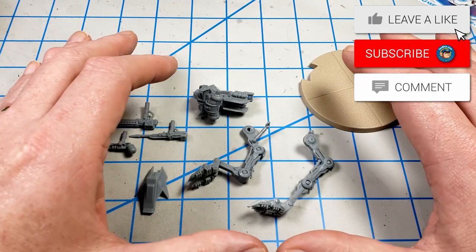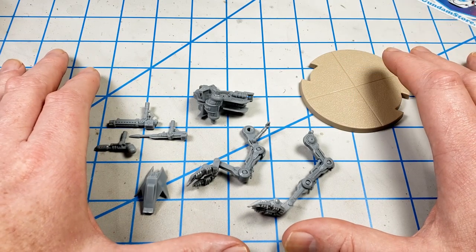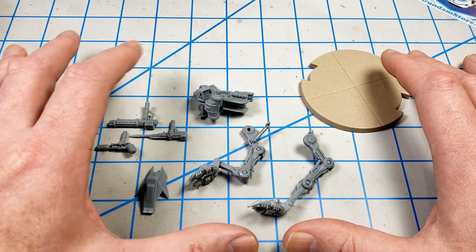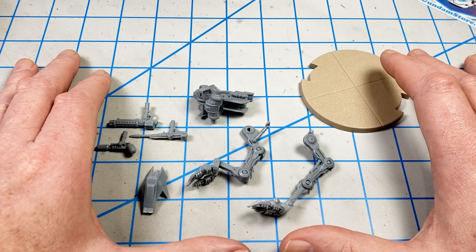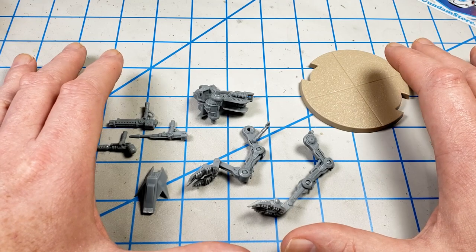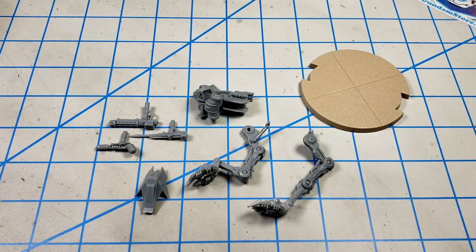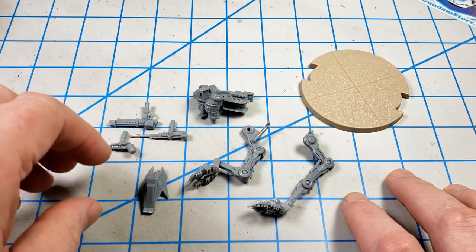The walker originally came out with the core Star Wars Legions set from Fantasy Flight Games and had a rebel trooper on it. The idea being that later on the rebels would use some of these walkers in their fight against the Empire, but it has its roots back in the Republic. And so this one actually has a clone trooper on it. I've gone ahead and assembled the legs and the main body of the walker.